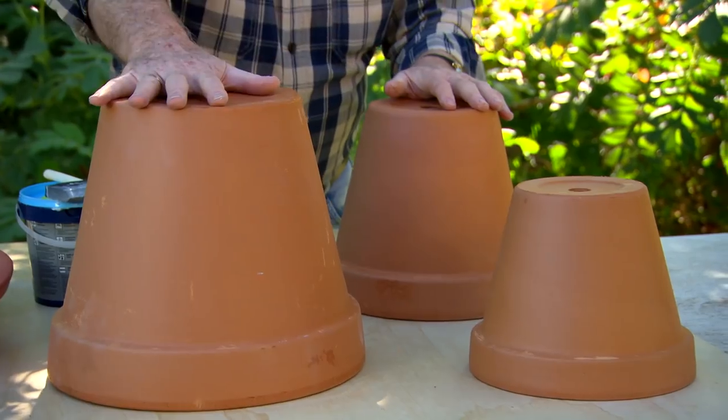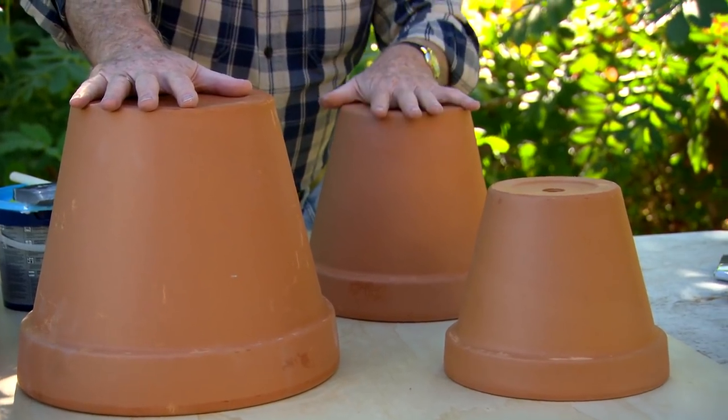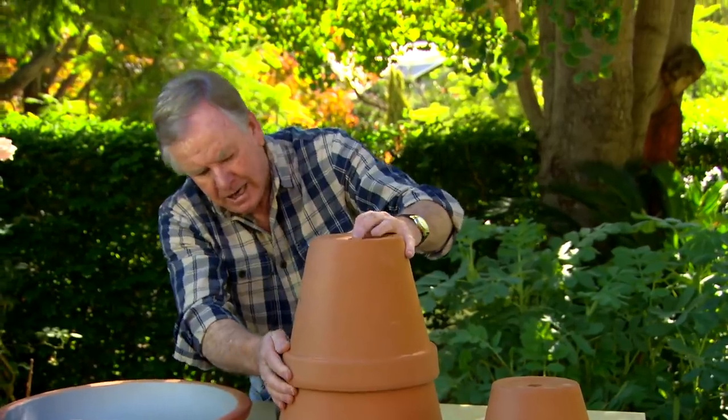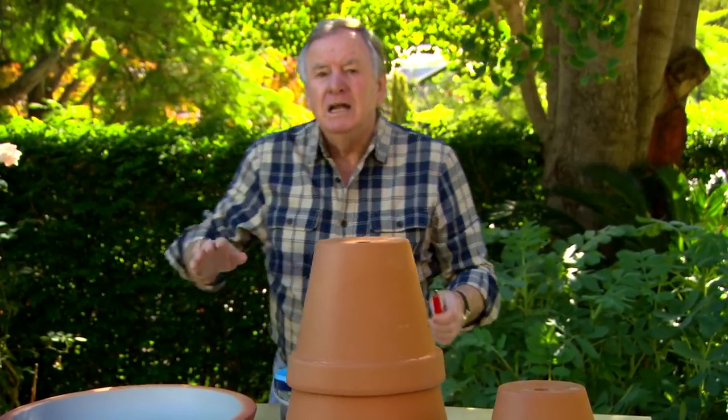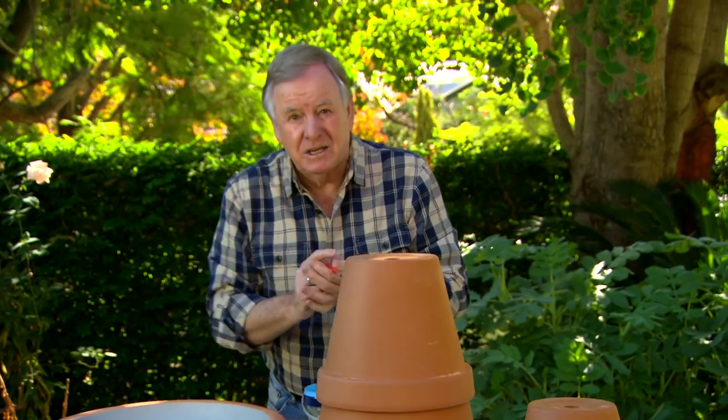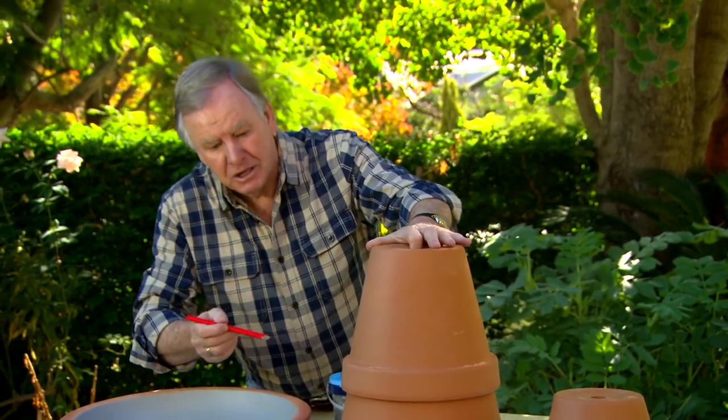Now we're going to make the stand, which needs to be fairly high, and I'll explain why in a moment. We need two of the large pots, two of the medium, and two of the small. Put the medium on top of the larger pot. We want to get up to around waist high so that the water attracting the birds is away from where cats can access them, so the birds are nice and safe.